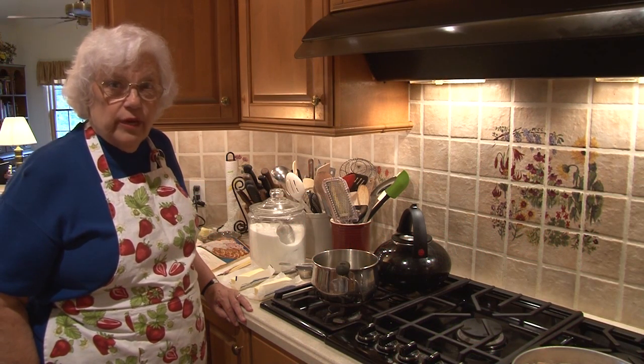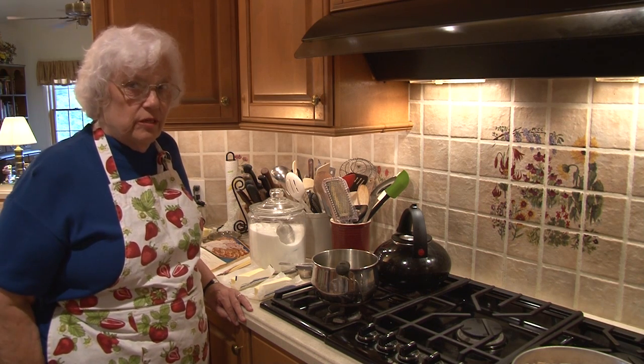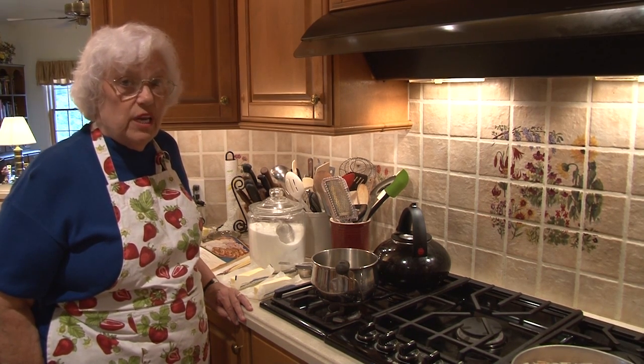Hi, welcome to Nana's Cookery. I'm Gloria Donahue and I'm your host. I'm going to make something for you now which has gained me a reputation. People look forward to seeing me around Christmas time because I've made almond butter crunch for probably over 40 years.